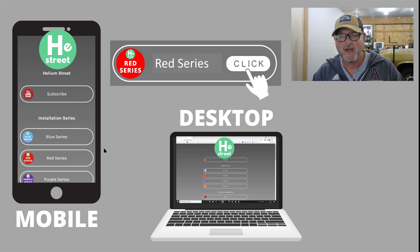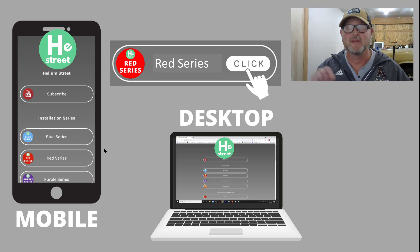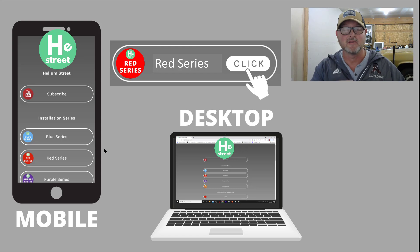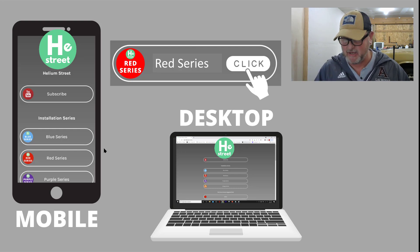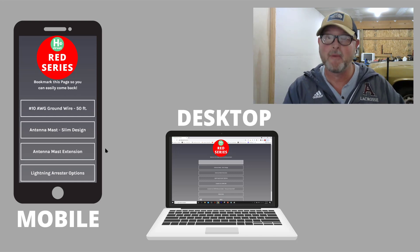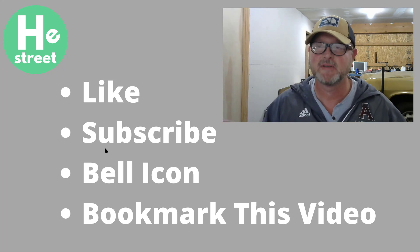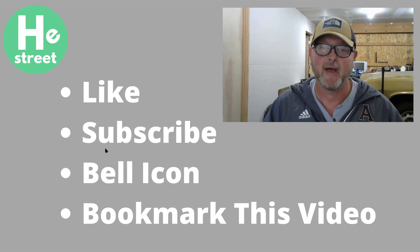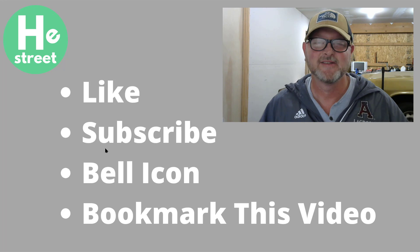I told you that was going to be a fast one. I hope you got the information you needed. This is just a real simplistic description of how to ground a Red Series installation. If you need to find out any more about the parts and pieces that go into this installation, you can go to the description section of this video and find a lot of the links right down there, or you can go to the Red Series tab at heliumstreet.com — either mobile or desktop. It would really help this channel if you subscribe and hit that bell icon, so you get notifications when we produce new content. Thanks so much for being here, and we'll see you next time.